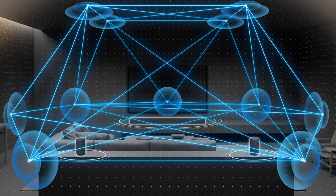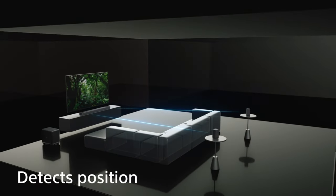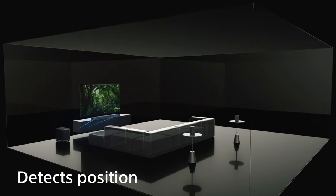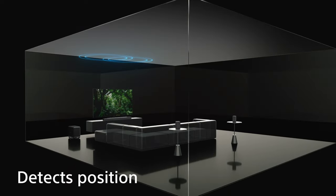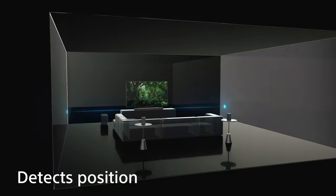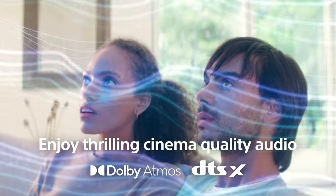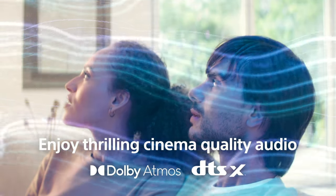No matter where you have the SA-RS5 speakers in your room, you will enjoy a calibrated audio experience. Sony's optimized sound field technology calibrates your speakers' sound settings based on the SA-RS5's position in your room. Hear every incredible sound utilizing the SA-RS5's optimized sound field and get an amazing Dolby Atmos and DTS:X experience.